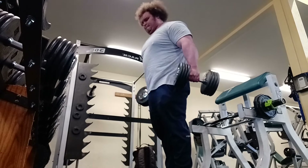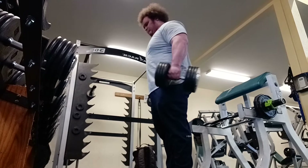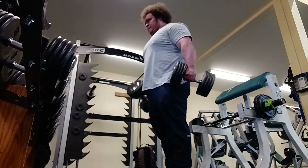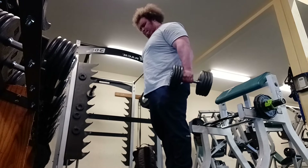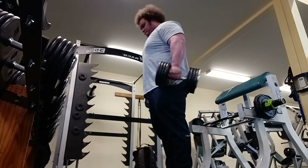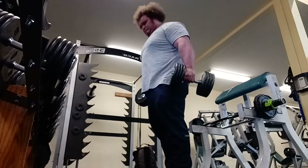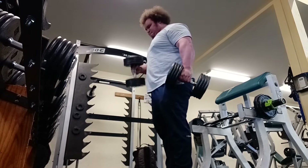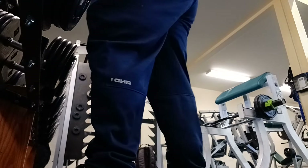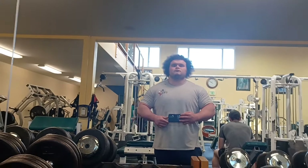One goal I have is to hammer curl the hundreds for a set of ten — I'm doing them for sets of ten right now and I think in the near future it'll be possible. I think it'll really help me on the table regardless of how coordinated I am. After finishing these hammer curls we get a cheeky little flex in and pretend I'm not 320 pounds for a second.